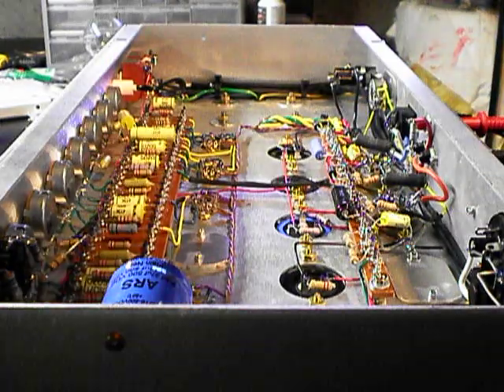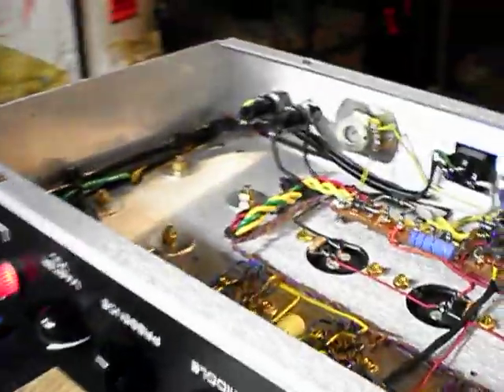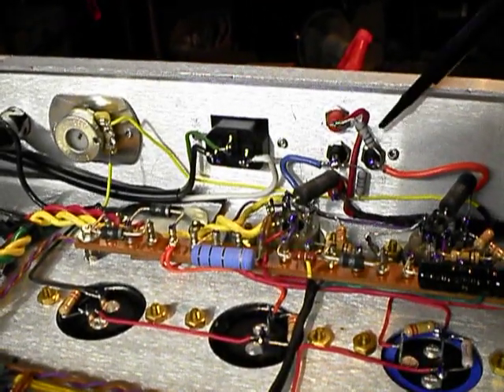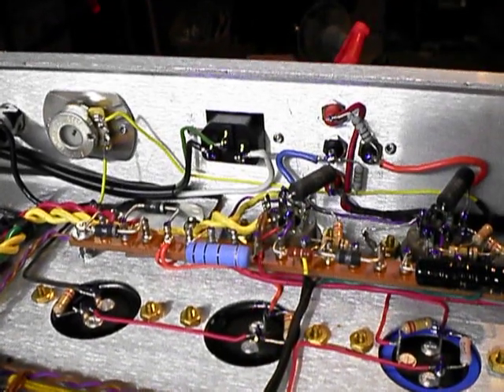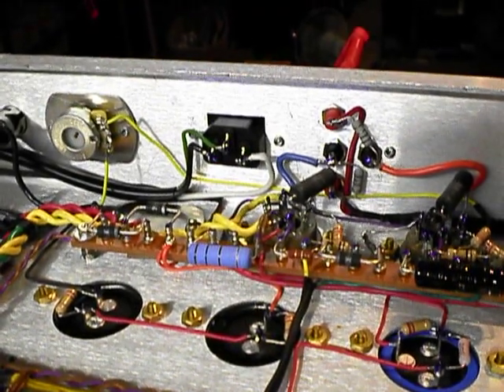Let me show you what I've done to measure anode current on my amp. I've installed test ports on the back of my amp for measuring anode current, and you can also use them to measure the voltage at the anode. What I've done is installed a 1-ohm resistor on the line between the anode of the tube and the output transformer. Thanks to Ohm's law, the voltage drop over a 1-ohm resistor will be equal to the current.